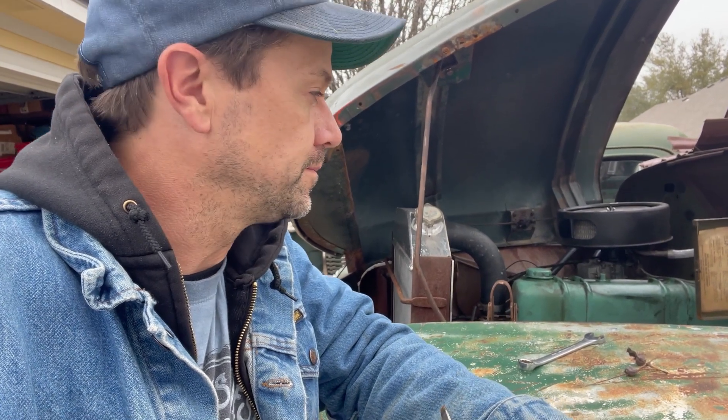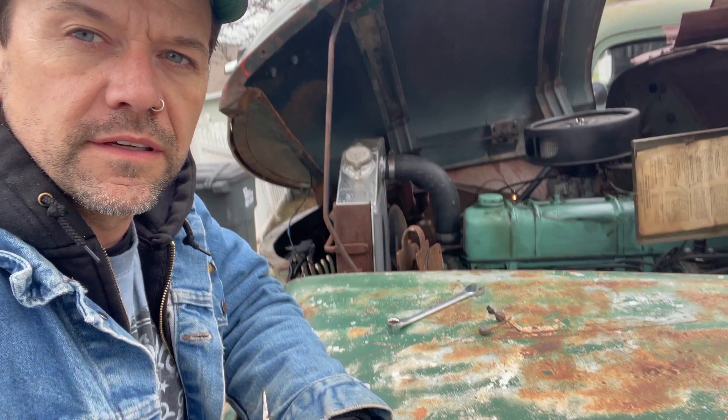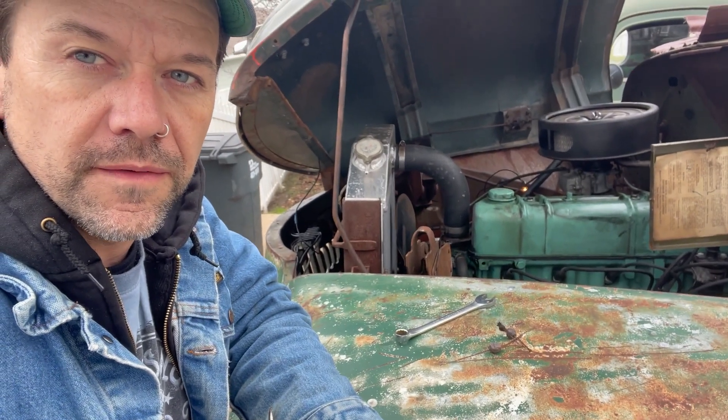Hey there, you're watching Bare Knuckle Binder. Welcome to the channel. A little update on the test light — somebody asked me if I would continue to find the drain in the power supply and how I would do that. As you can see there's a test light over there. I fixed the drain in the alternator, so now I'm moving on to try to find it in the rest of the system.